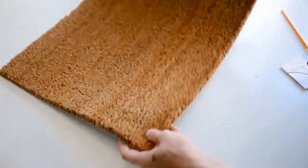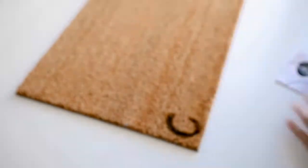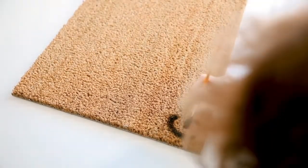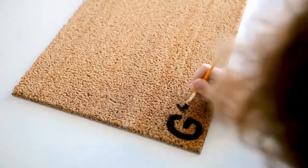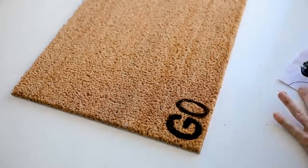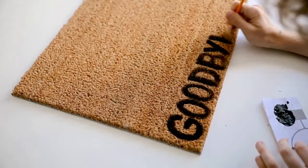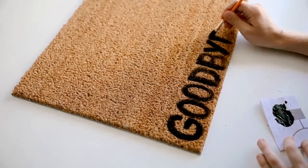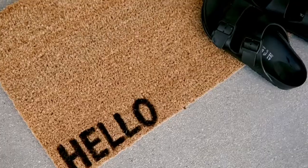I flipped the mat over and put 'Goodbye' on the opposite side, so when your guest leaves they'll read goodbye in their direction — it's a double-meaning doormat. I freehanded it, but if you want you could use letter stencils or print out the word, trace around it, cut it out for a more precise look. I just freehanded it and I think it turned out great.